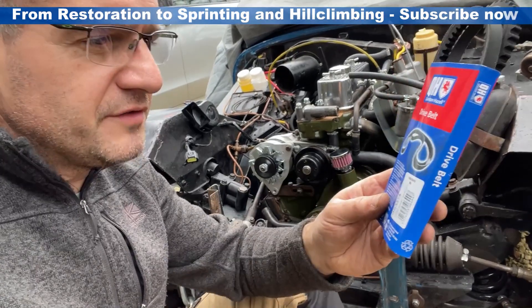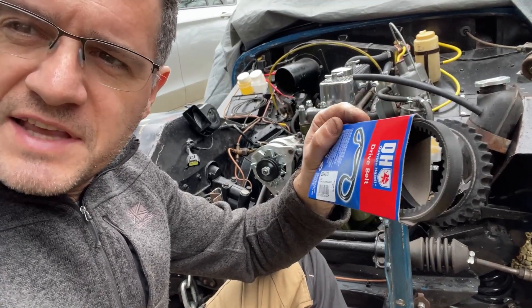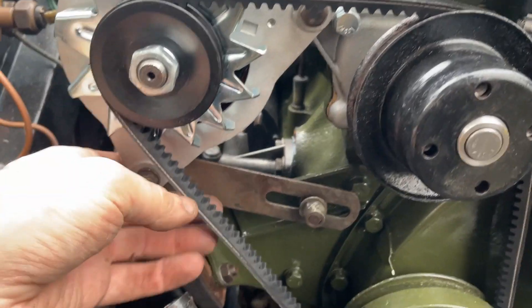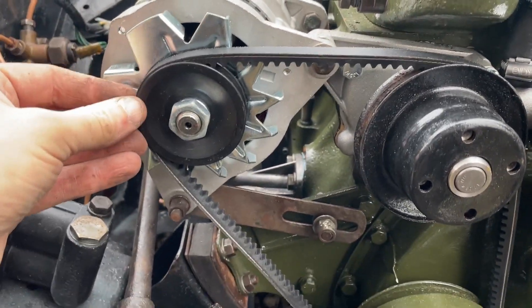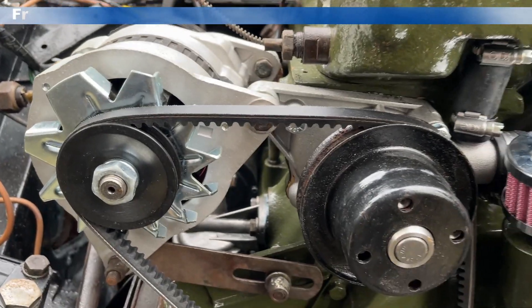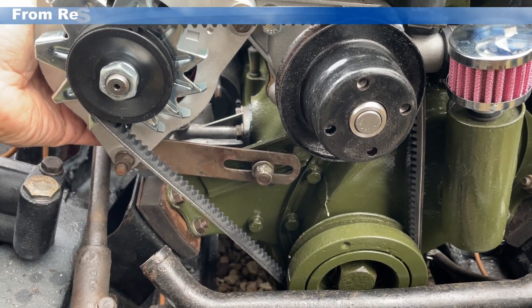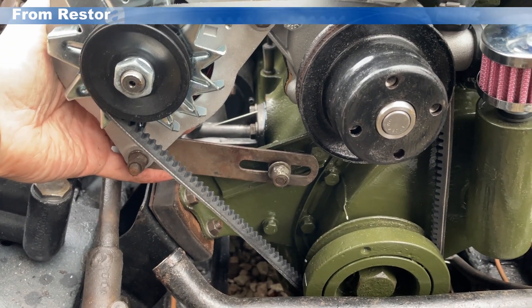My new fan belt's arrived. I've gone for a QBA 875 Quinton Hazel belt. Let's get that fitted and see what it looks like. And there it is installed. You can see we've got the correct measurement on the adjuster — fits around the belt, fits around the alternator well. So that's definitely the one to go for: QBA 875 Quinton Hazel V-Belt or equivalent. Seems to be the perfect size for the dynamo to alternator conversion. Next thing to do is get the fan put on, tighten up the belt, and then we can move on to the electronics.